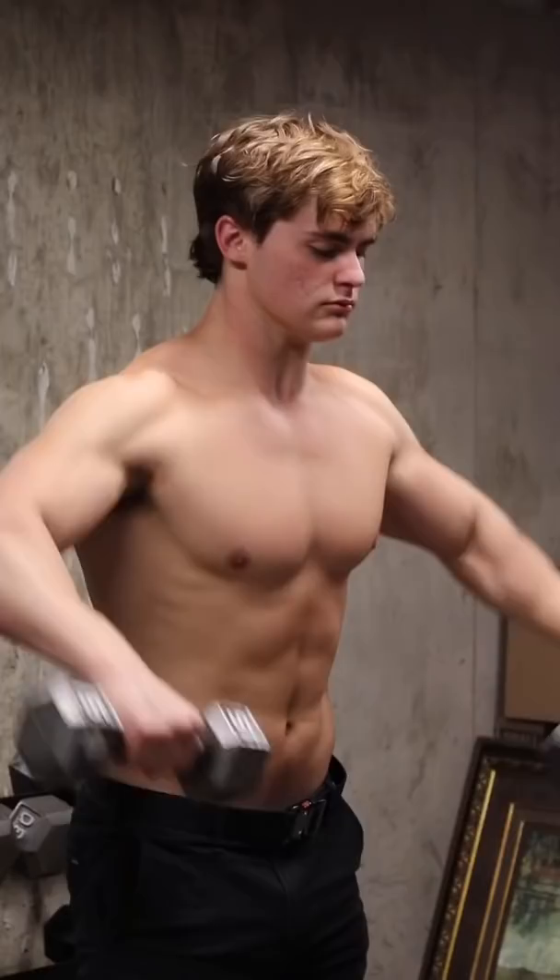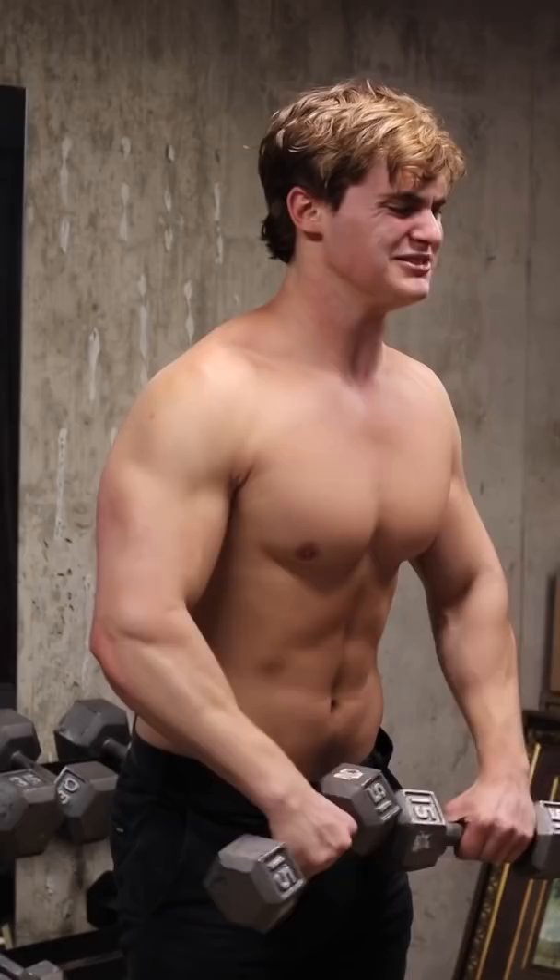The last major mistake that most of you probably aren't even familiar with is thinking that the lateral raise is solely a raising movement — because it's also a pushing movement. You should actively be trying to raise the dumbbells and push them out to the sides.